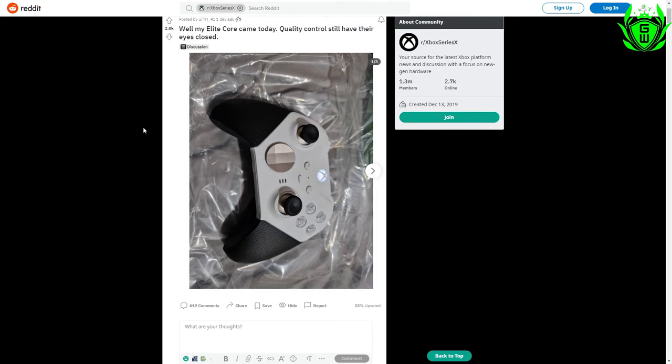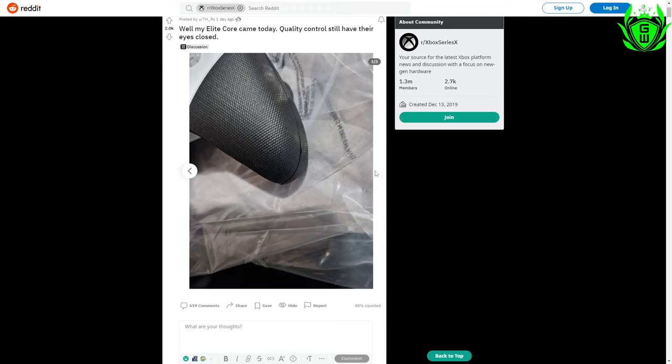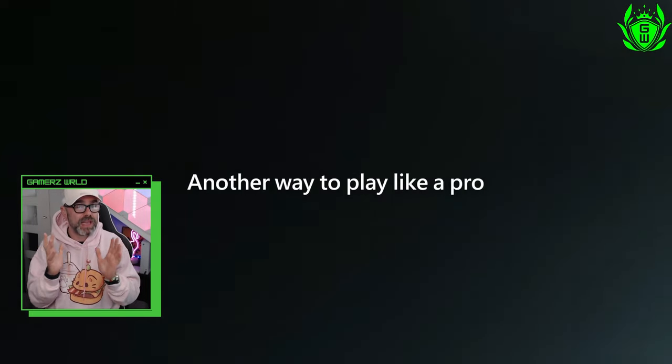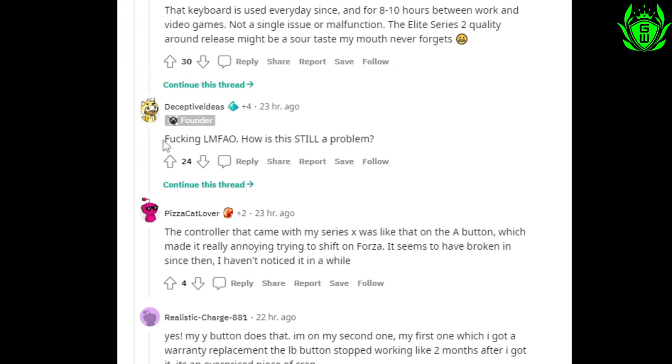Another user has spotted problems with the grips on their white Elite Series 2, which is something the Elite Series 1 controller was notorious for back in the day. This isn't quite as serious and won't impact gameplay as much, but it's still pretty shocking from a controller which will cost you over $100.